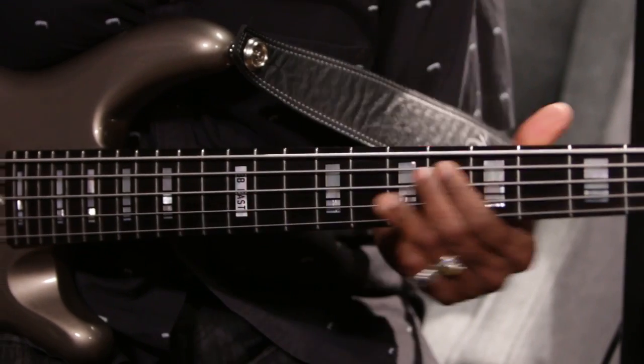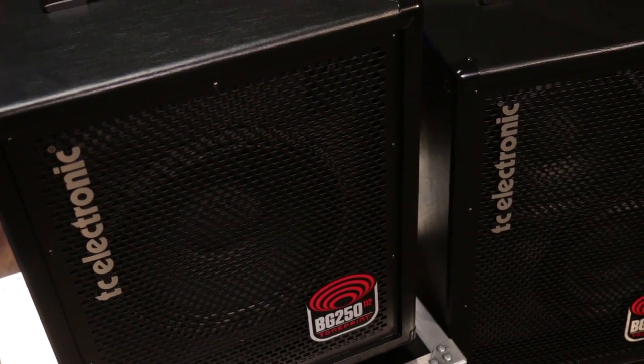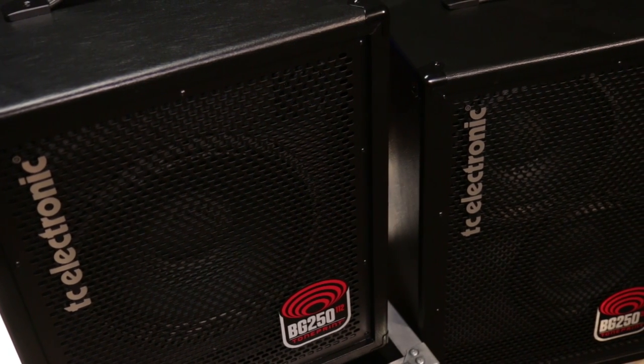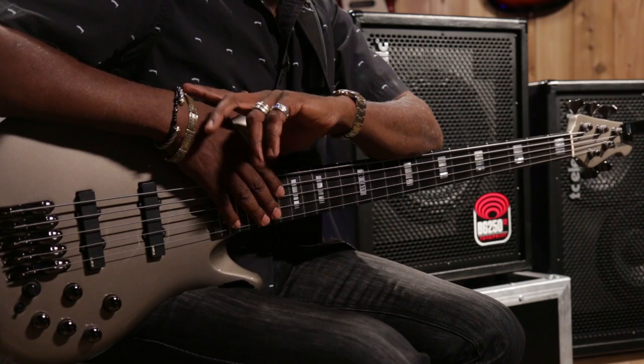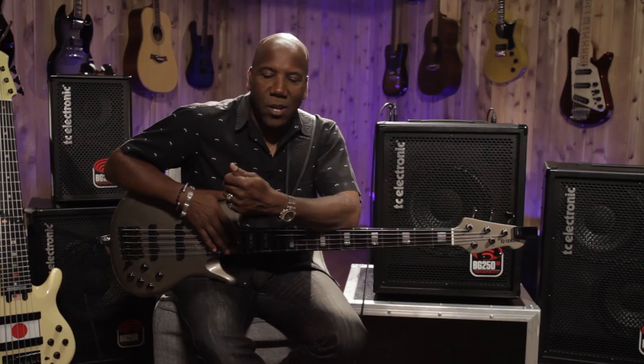Hi, I'm Nathan Easton. I'm here at Guitar Center to talk about the TC Electronic BG250 series amplifiers. I've been using TC Electronic amplifiers now for about seven years and really enjoying touring around the world with this great amp. It's a fantastic company and I've relied on them now for my tours with Toto, Eric Clapton, Phil Collins, Foreigner, and some of my solo shows. I really, really love the amplifiers.